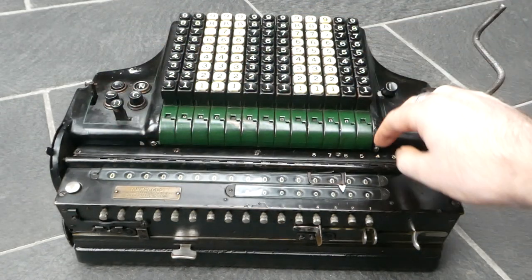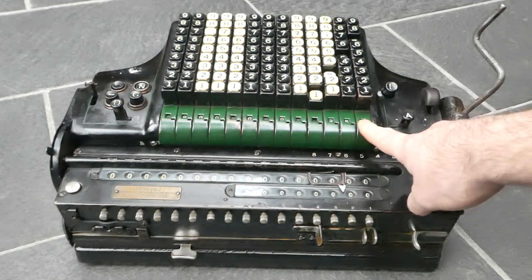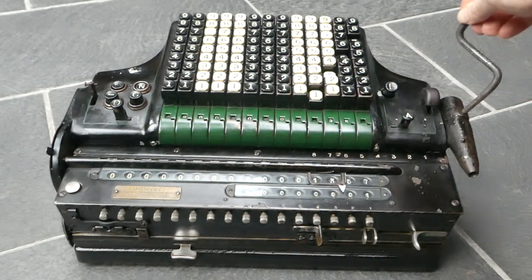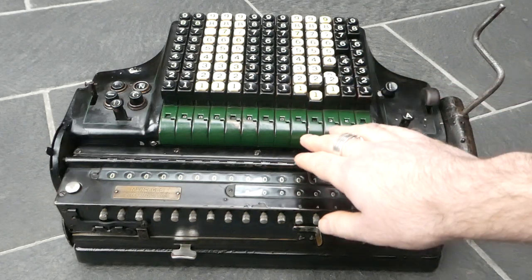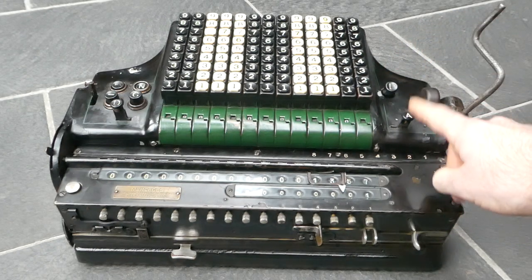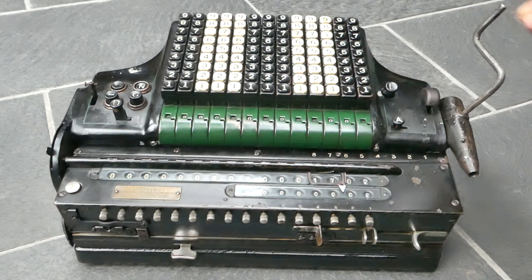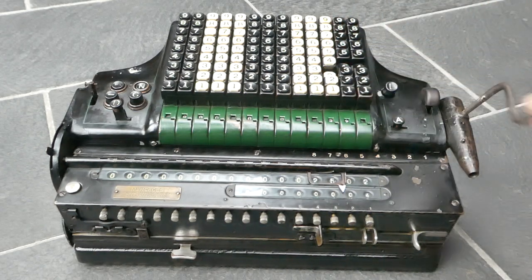The controls are now set for addition. If I enter a number it is visible in the display register down here — unfortunately some of the digits are missing. If I turn the crank it gets added to the main register and the counter is incremented. The input stays in the keyboard, but you can clear it by pressing the L button. This other button activates automatic clearing, so if you latch it down it will automatically clear the keyboard each time the addition is completed, so you can more easily add a list of separate numbers.